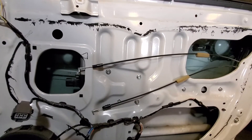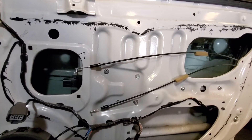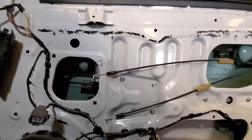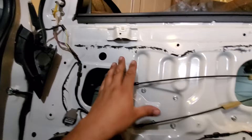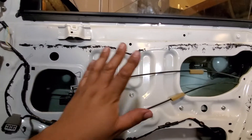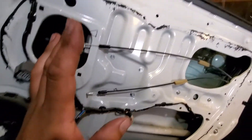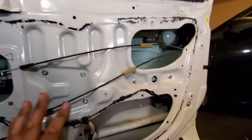Today we're going to remove the window regulator from this 2017 Mitsubishi Lancer passenger front side. I went ahead and removed the door panel and the wind guard — the little shield that protects from the outside rain so water doesn't come in. I went ahead and peeled that off.